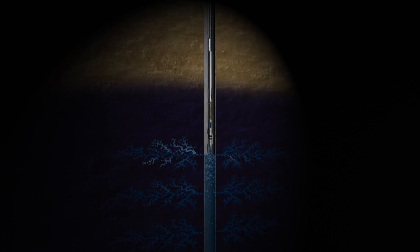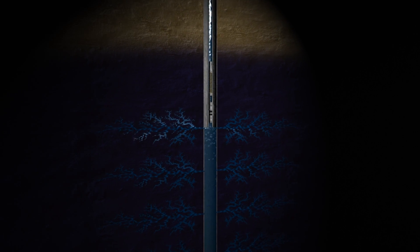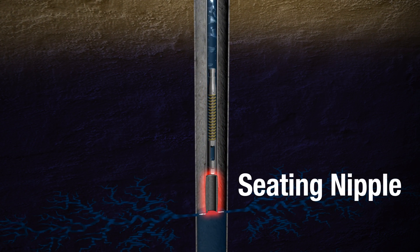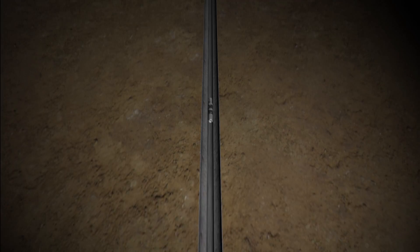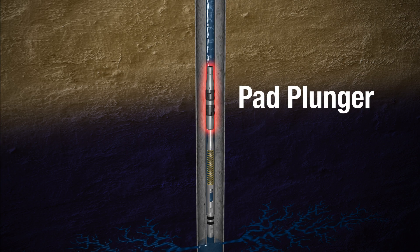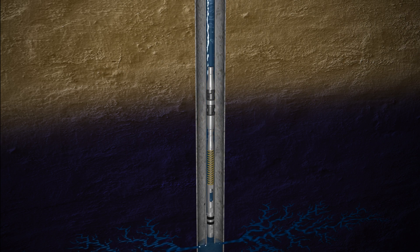The installation process begins by shutting in the well. The bottom hole bumper spring is the first piece of equipment to be installed. It is lowered by wire line down the well bore and is seated in the seating nipple. The bottom plunger is dropped from the surface and lands at the bottom hole bumper spring. A pad plunger is shown here, but the type of plunger selected can vary based on well characteristics.